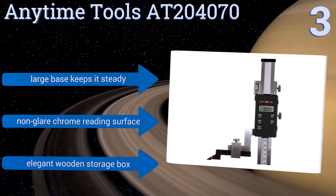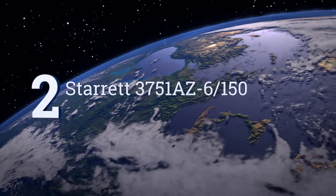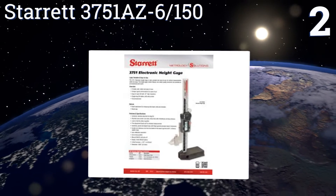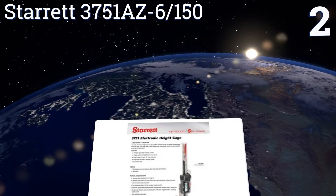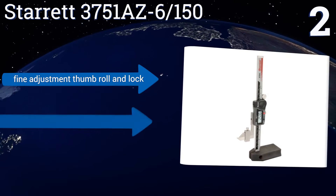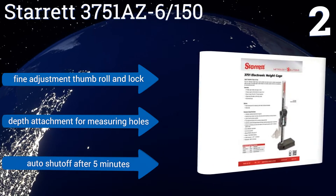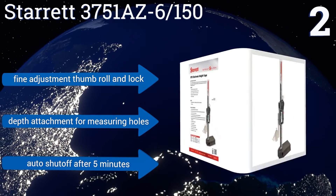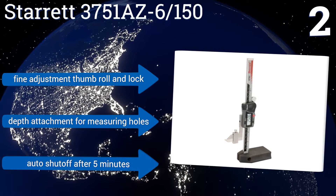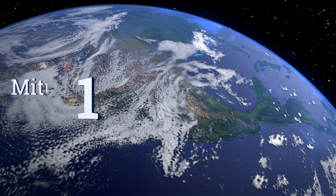At number two, the Starrett 3751 AZ-6-150 provides a high-contrast LCD digital readout capable of displaying values in either inches or millimeters. Its steel scriber can also reference zero from the very bottom of its base, giving you a full usable range for your measurements. It features a fine adjustment thumb roll and block, a depth attachment for measuring holes, and an automatic shutoff after five minutes.